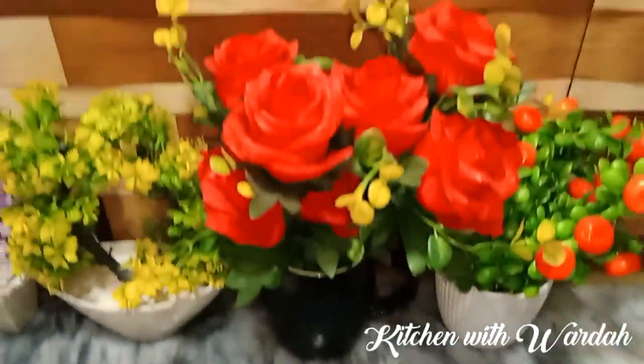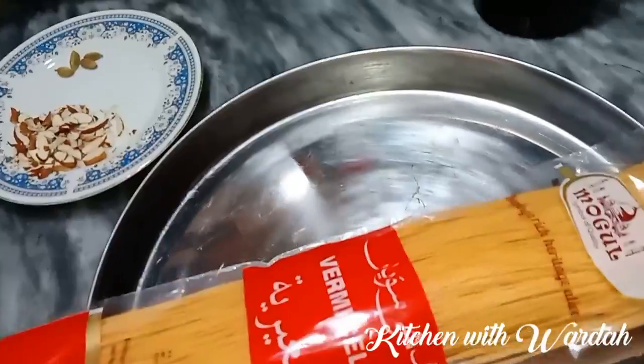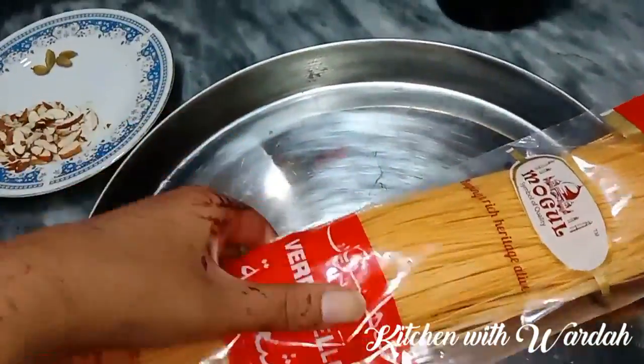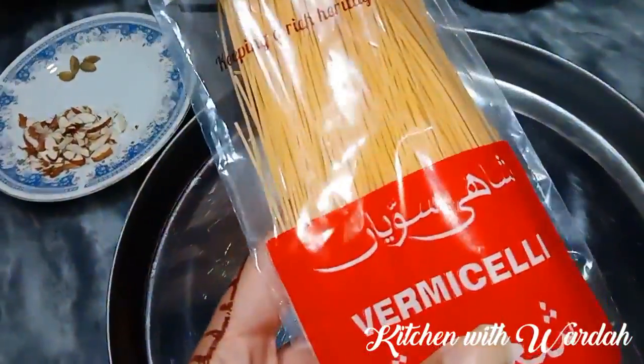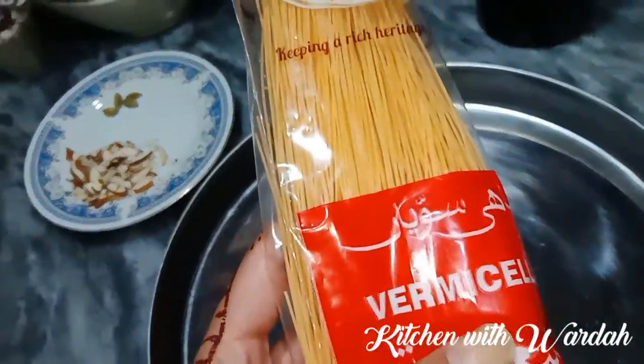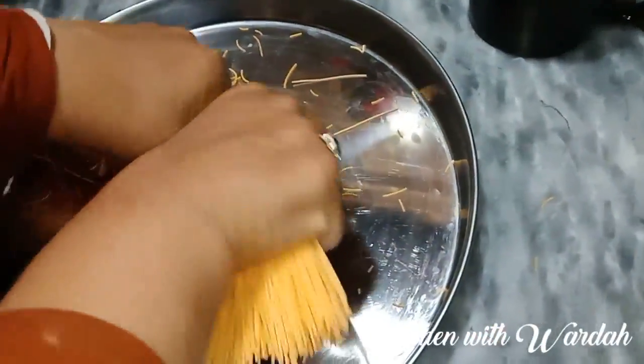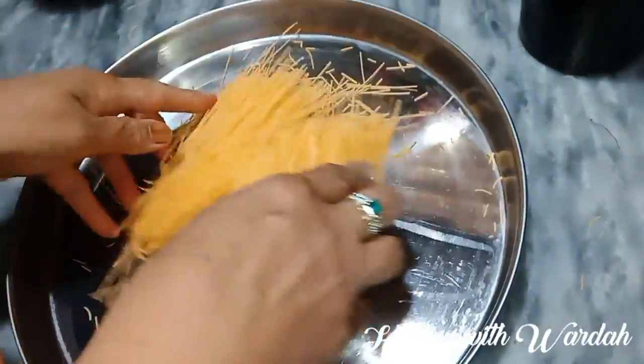I have shown you how to make these in the description box. I have made 1 packet of potatoes. I am going to break them into 3 pieces.